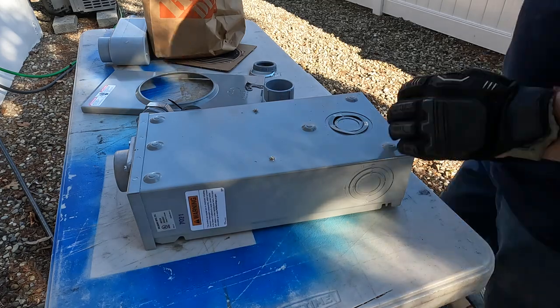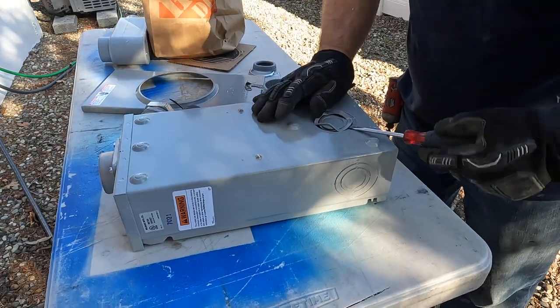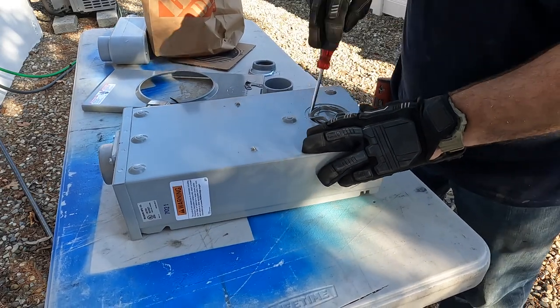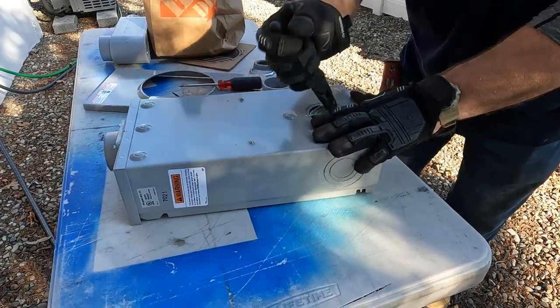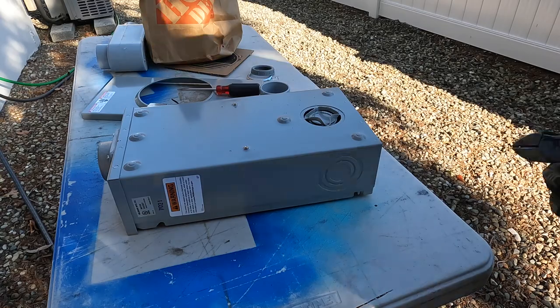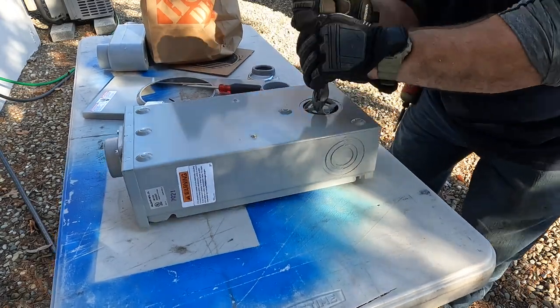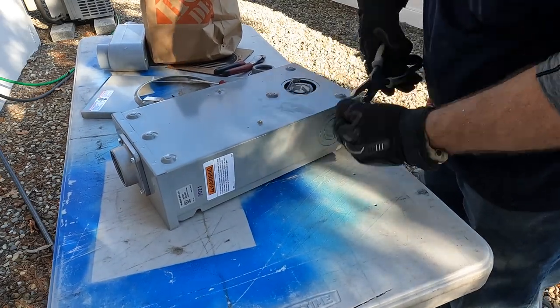I'm just prepping this meter enclosure by getting the hub up on top. Right here I'm knocking out this eccentric knockout, and you want to do this carefully so you don't knock it out to two and a half inches and have to use a reducing washer - sometimes we call that in the trade a 'donut.' I try to avoid that if I can. I have them on the truck just in case, but here I didn't need it because I was able to take out this knockout easily.